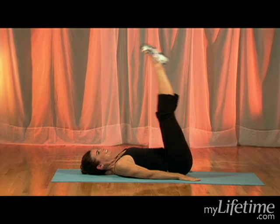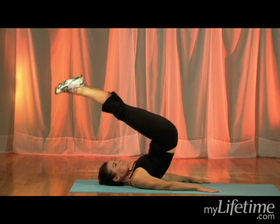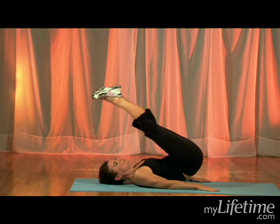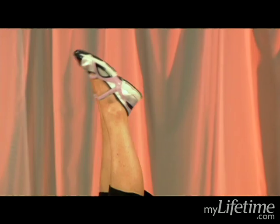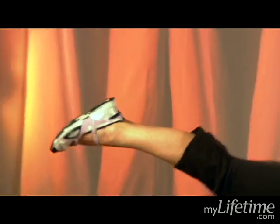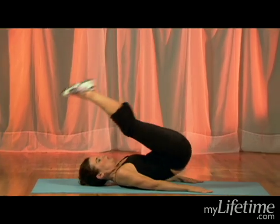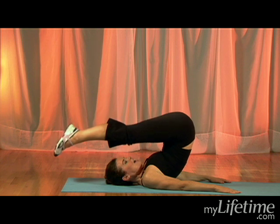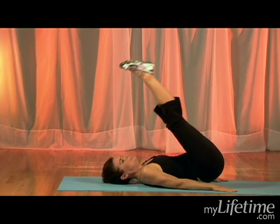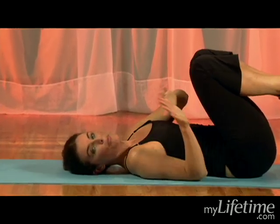I'm going to do it again. Exhale over, inhale up, exhale down, rolling back down to the floor. I notice instantly that my abdominals pull in. Exhaling up, inhaling up, exhaling down and then rolling down.